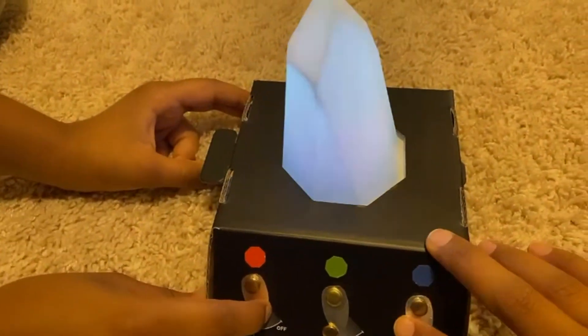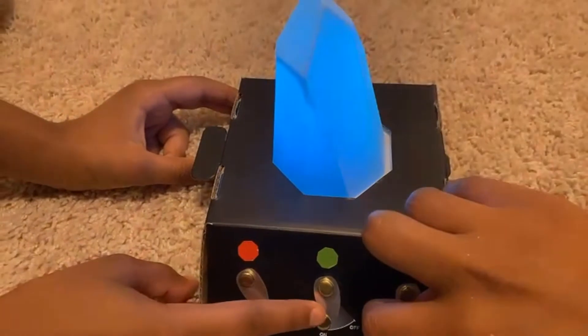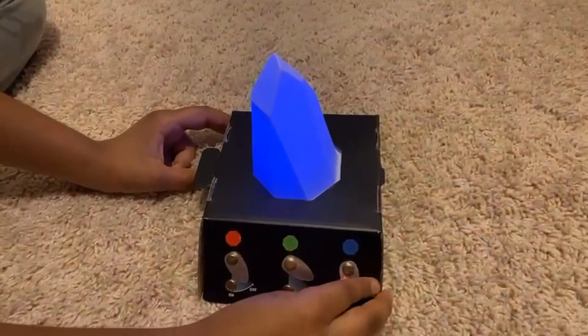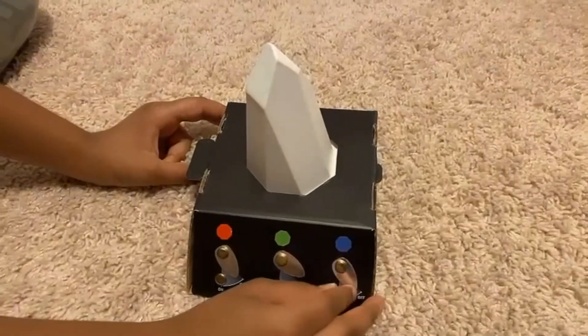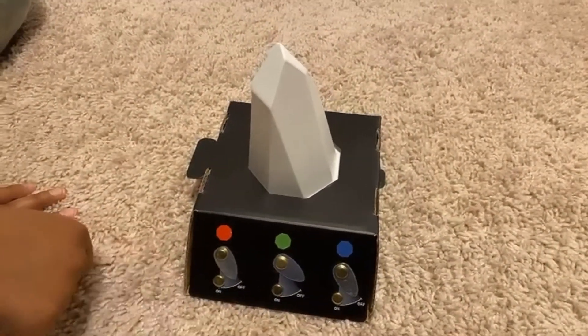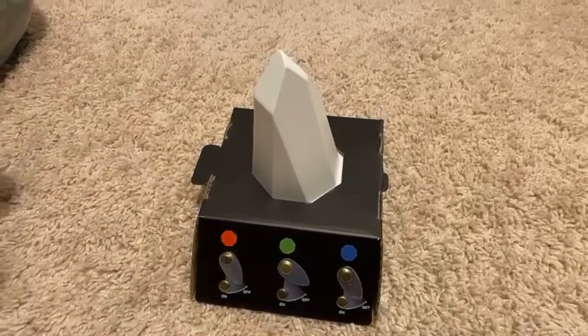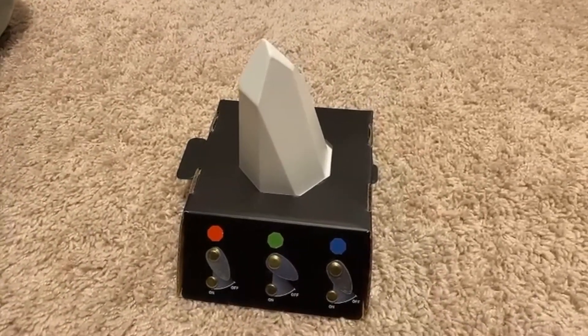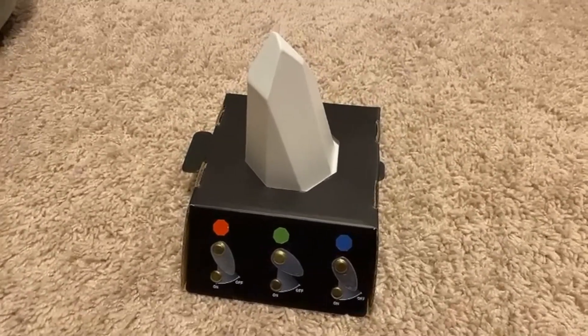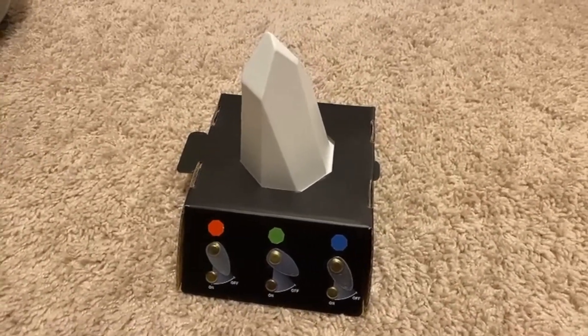This is very interesting for kids. This is Tinker Crate. They have a monthly Tinker Crate subscription. They charge $20 every month, and $200 every year. How long do we have a subscription? One year.